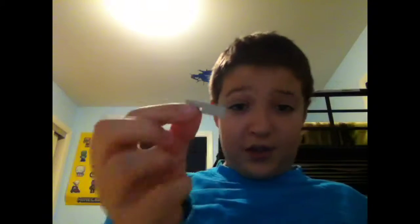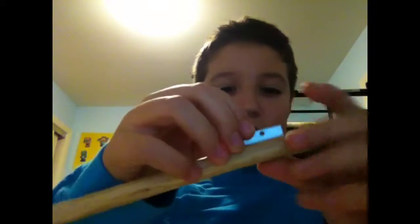First thing you want to do is find where you want to put these and scrape it in. You carve it with the sharp end. If you don't have a pocket knife, you just carve it until you can fit the blade inside.